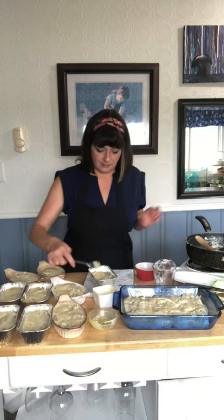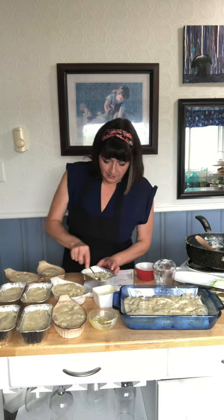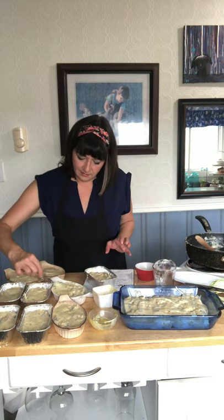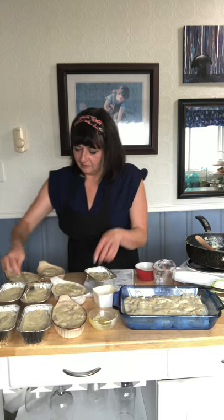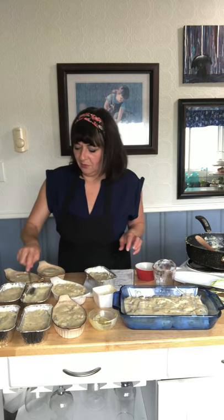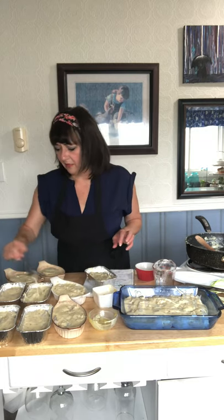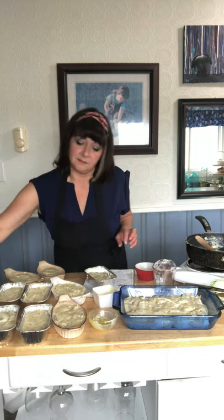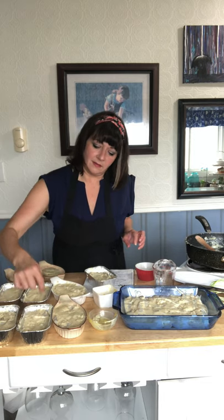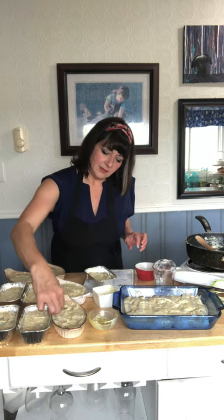I'm just going to take my little spoon and make sure it's even. You can push some of the sauce down through, but it's not necessary because when you put it in the oven it's going to bake up quite nicely. It's perfect.